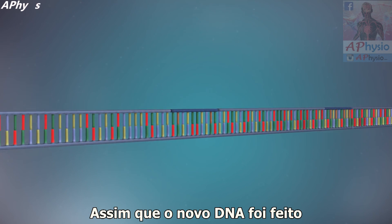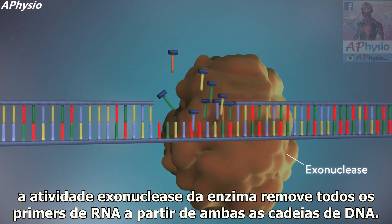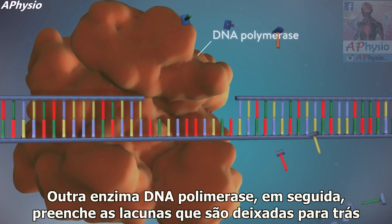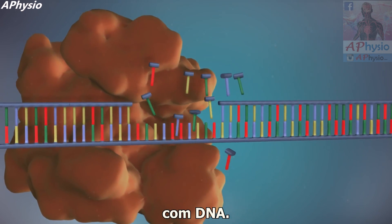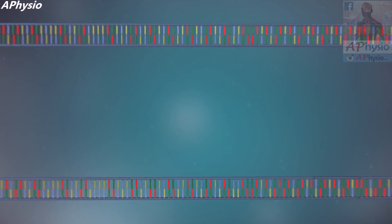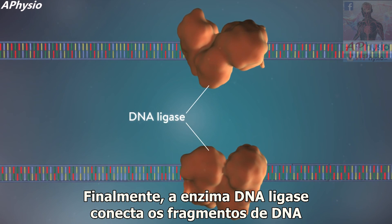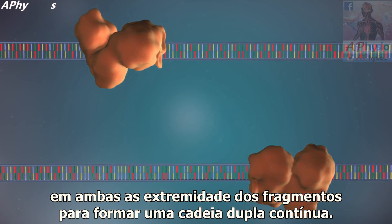Once the new DNA has been made, the enzyme exonuclease removes all the RNA primers from both strands of DNA. Another DNA polymerase enzyme then fills in the gaps that are left behind with DNA. Finally, the enzyme DNA ligase seals up the fragments of DNA in both strands to form a continuous double strand.